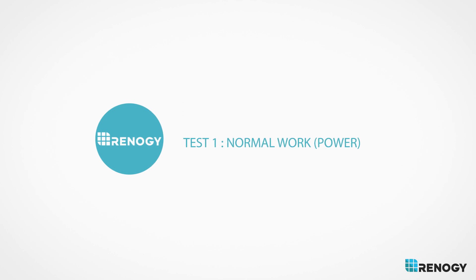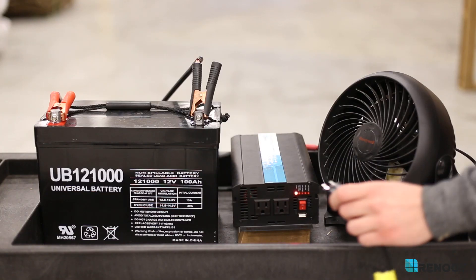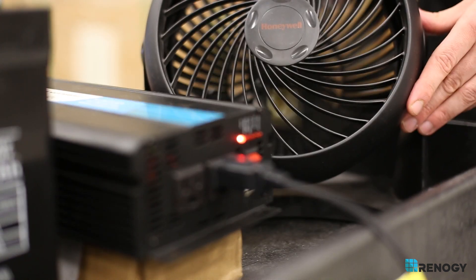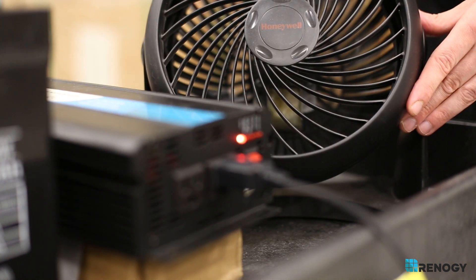Normal work, power: plug in a small AC device. Does it turn on? If not, it is likely defective and you might want to call a technician to verify.